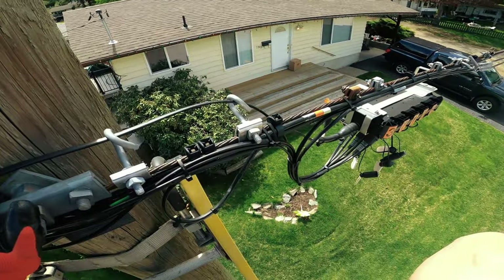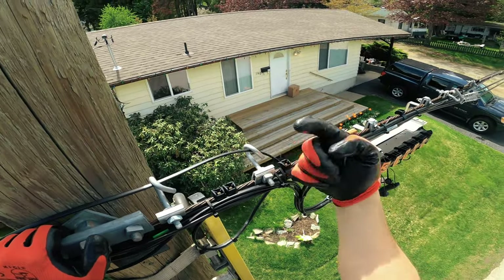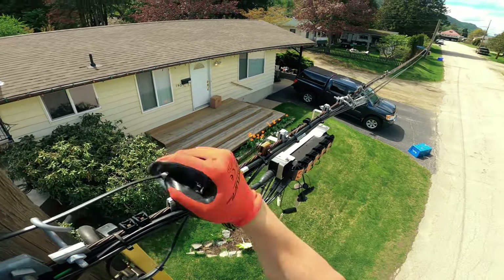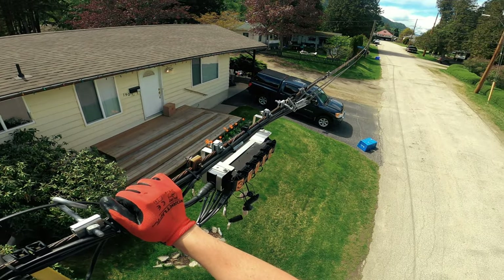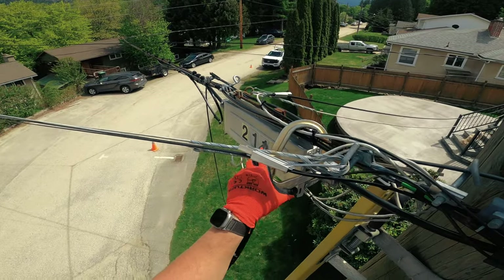So if I was going in this direction with the drop, I would have the clamp facing down so that the opening was towards me — towards the slack side. That's how you do it. That being said, let's move over there and hopefully the strand can support me.